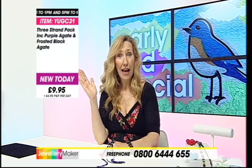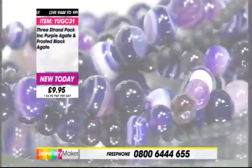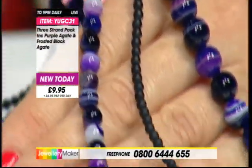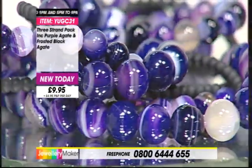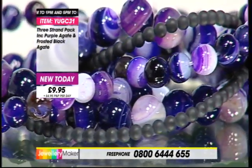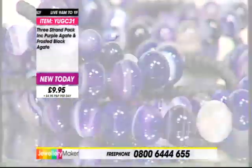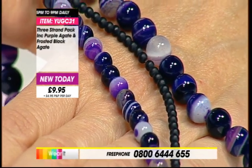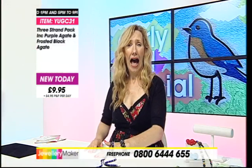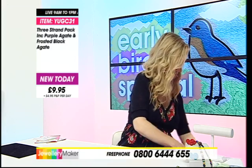I'm pretty sure everything's running smoothly this morning - hope I've not cursed it now by saying that! £9.95 for all three. Any problems, ring the free phone number - they don't bite, they're very friendly, they're there to help, our gorgeous customer service centre. That is a free phone number to make it accessible and easy for you to get in touch with us. Code YUGC31, or alternatively log on to www.jewellerymaker.com and pop it in your basket. Proceed to checkout and it will roll over that one P&P.